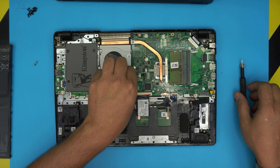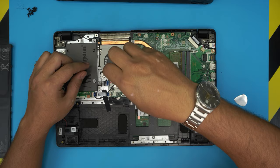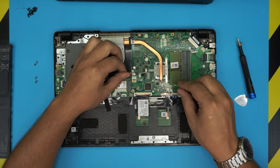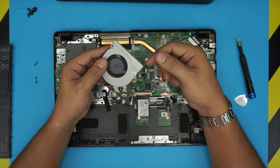If your fan is really dirty, you can remove it by removing two screws — one on each side. The fan should come out pretty easily; pull back the jack to disconnect it. Then grab an old or new toothbrush and clean the fan with a can of air or air compressor.